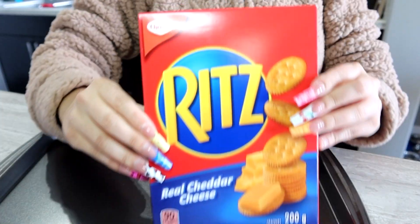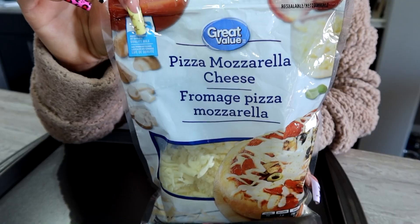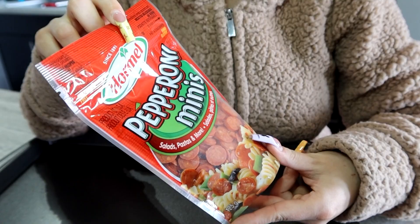Very simply, you're going to need a baking sheet, some Ritz crackers or any kind of crackers if you're choosing, your favorite cheese — I chose pizza mozzarella to mimic a pizza — pizza sauce, and some mini pepperonis if you want it pepperoni style.